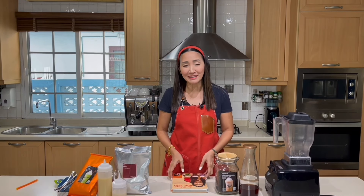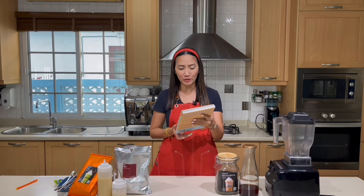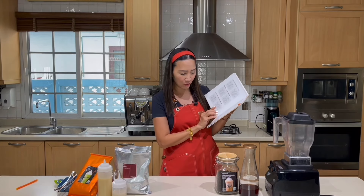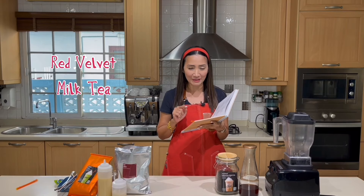Hello, milk tea lovers! Welcome back. Today is another milk tea frappe series, and the recipe I'm going to show you is going to be taken from my book, All Things Milk Tea. If you haven't yet got the copy, please check the description box below for details on how to order. For this recipe, we are going to use the recipe on page 232 of the book — it is going to be Red Velvet Milk Tea Frappe.